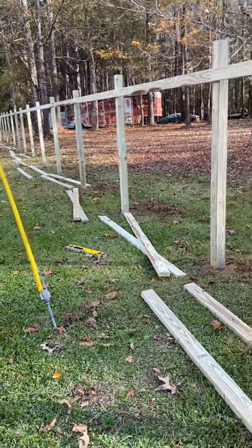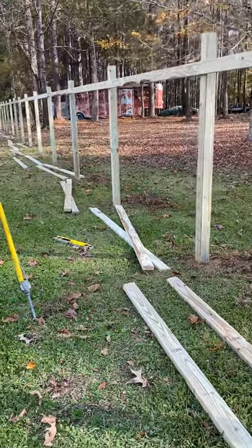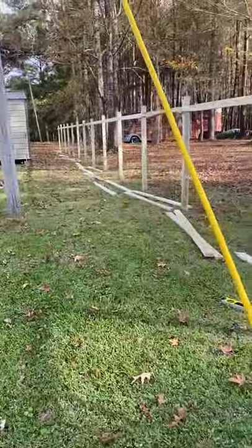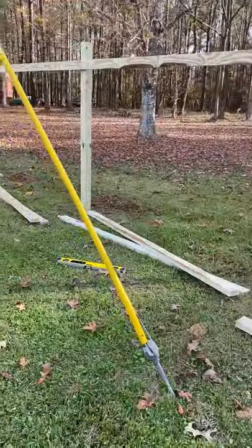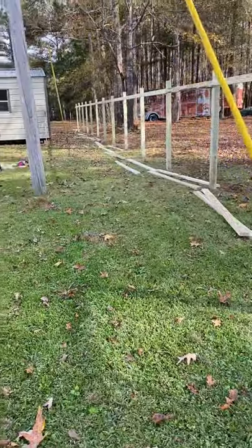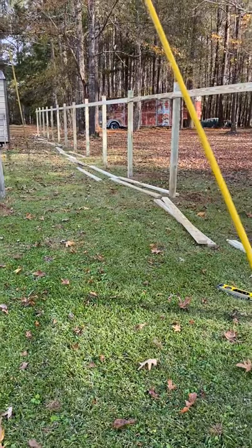Hey y'all, what's going on — Hardzock Fence here. Today I want to talk to y'all about installing two-by-four fence runners for your standard privacy fences. There are many ways to do it; I just wanted to give y'all a little insight on how I do it and what works for me. What works for me may not work for y'all, but I just wanted to give y'all a little bit of a tip here.